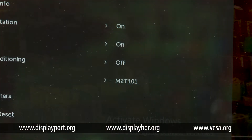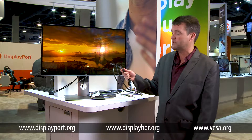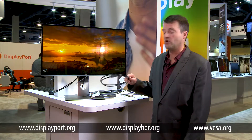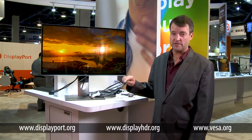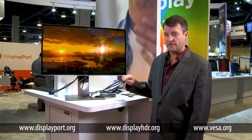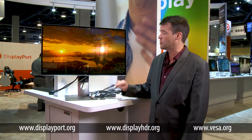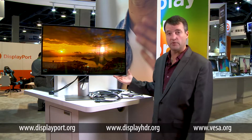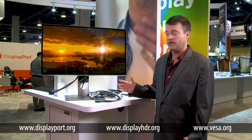So here we have a Dell 8K 60Hz display. One of the important pieces to know is it's not going to operate at the performance levels that you want if you don't have the right cable. So DisplayPort created a specific standard that's higher performance than existing DisplayPort cables have to meet today, to ensure that when you connect your 8K display to a system capable of driving that display, it will operate the way you want it to.